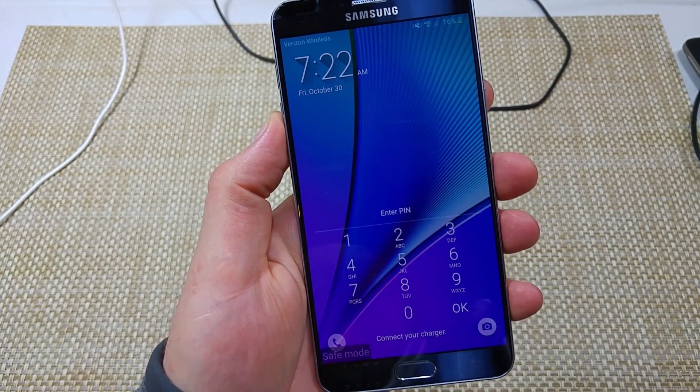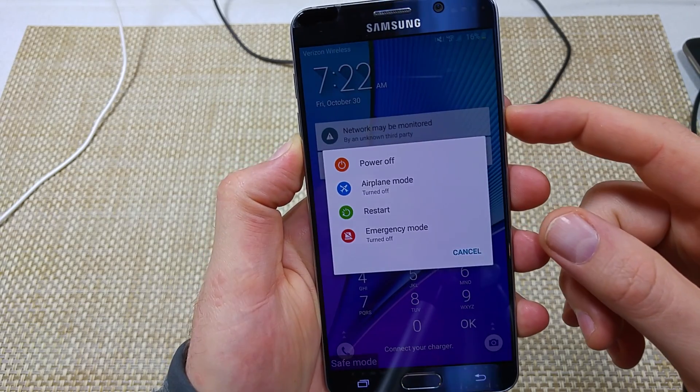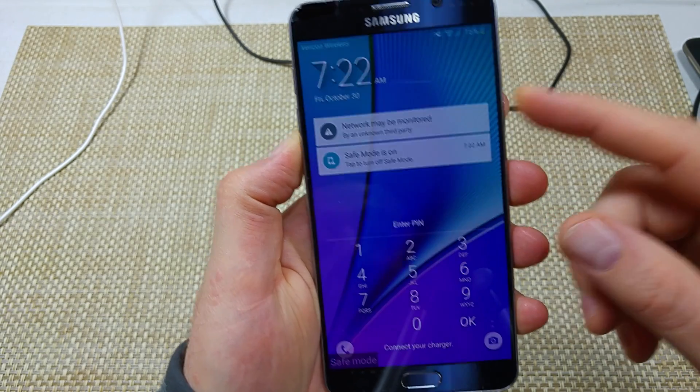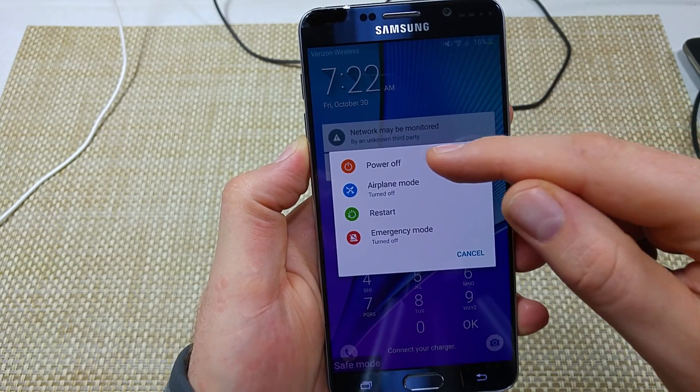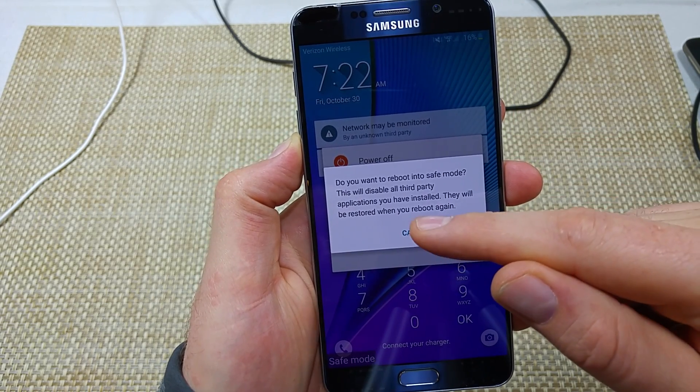Now the second way to enable safe mode is if you press and hold the power key. You get your power off options, and then if you tap and hold power off, it also gives you the option to reboot into safe mode.